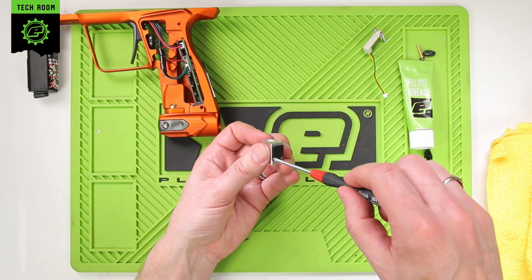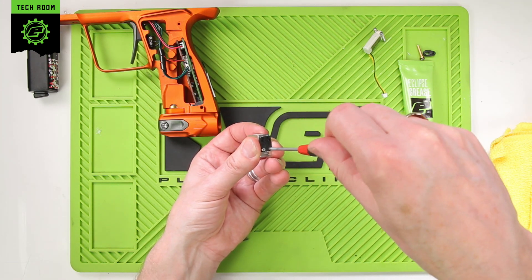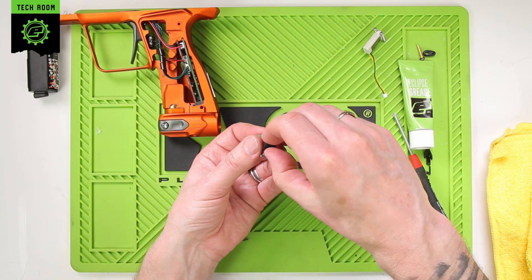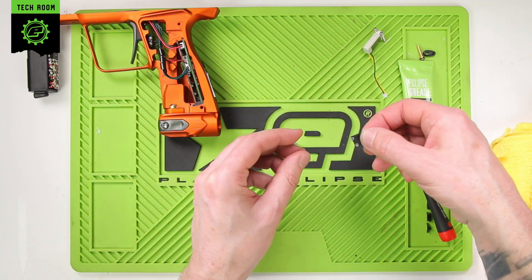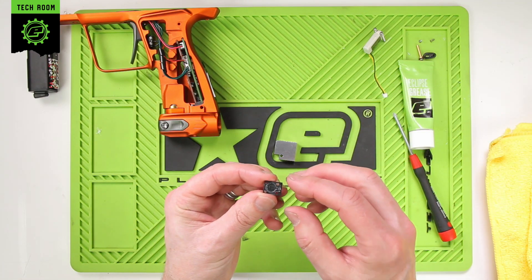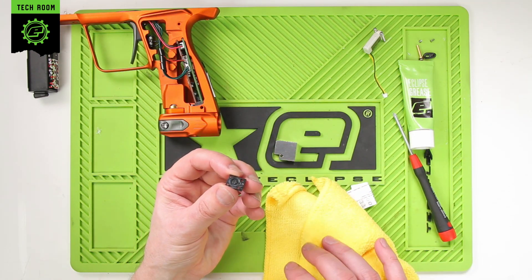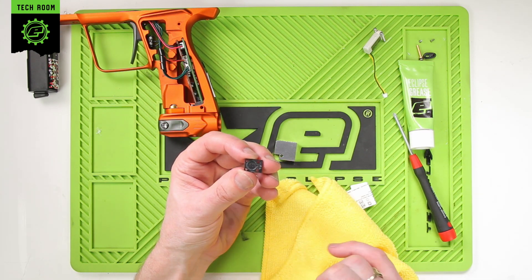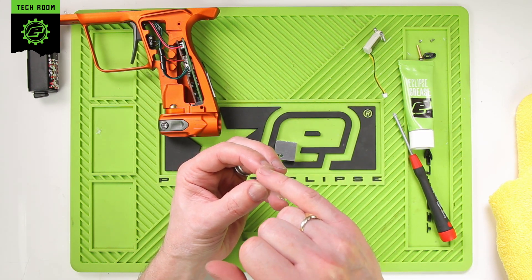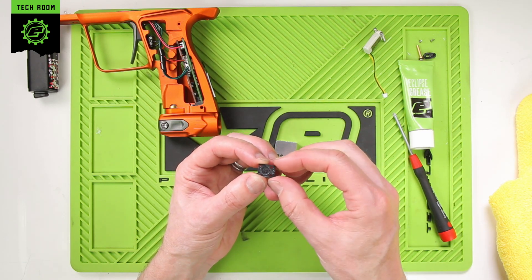There are two more small screws holding the manifold plate on — remove both of those and lift the manifold plate off. Then we just want to inspect the gasket on this side. Make sure the gasket is sat down fully inside the manifold. There should be no need to remove or replace it — it's just a static seal. Just make sure that when reassembling it is sat in place before screwing it all back together.